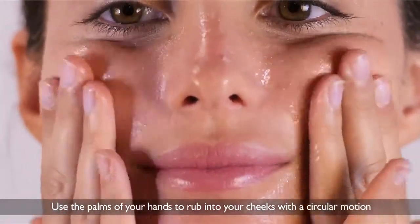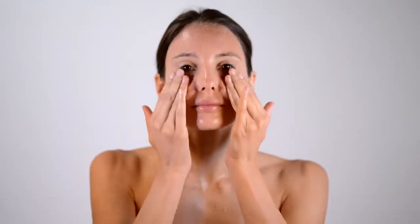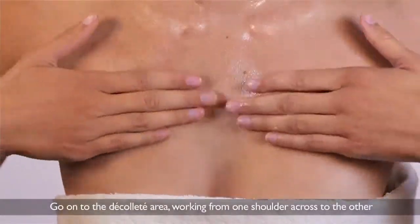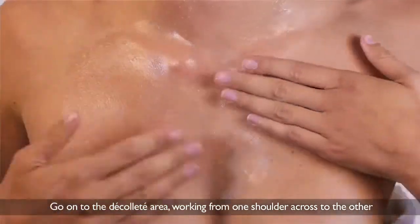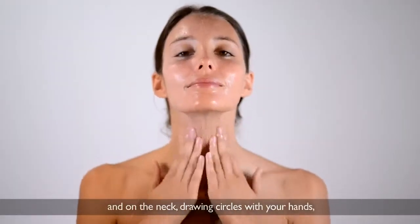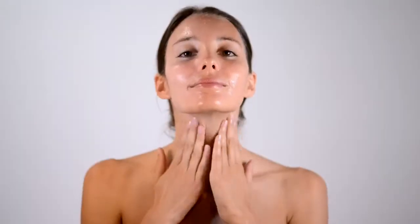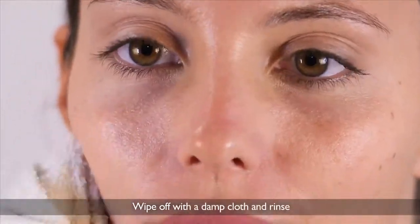Use the palms of your hands to rub into your cheeks with a circular motion. Go on to the décolleté area, working from one shoulder across to the other and on the neck, drawing circles with your hands, first one way and then the other. Wipe off with a damp cloth and rinse.